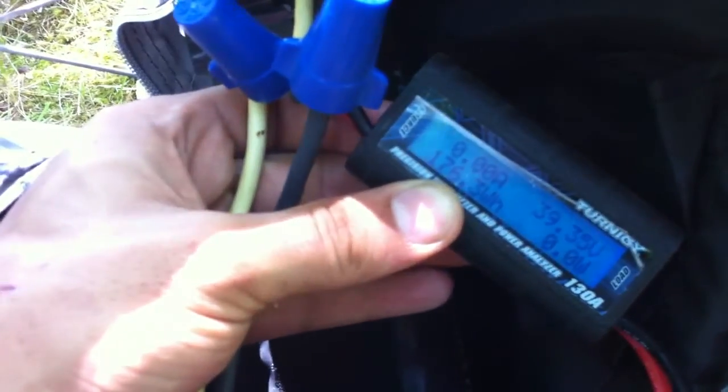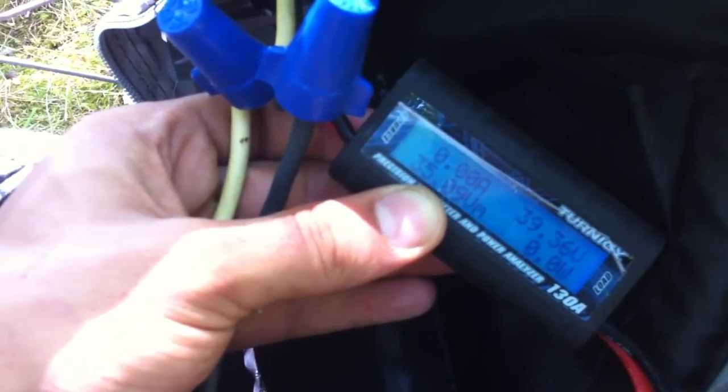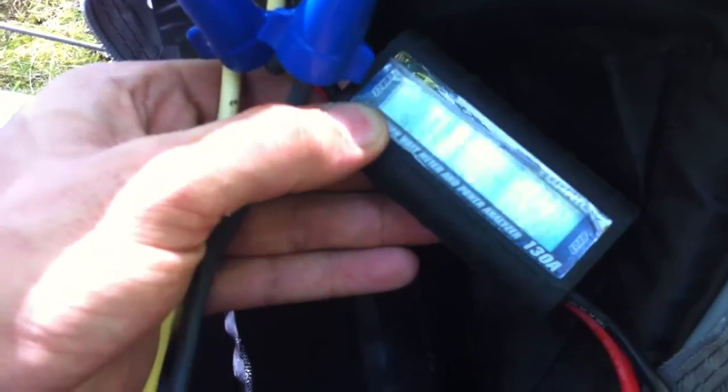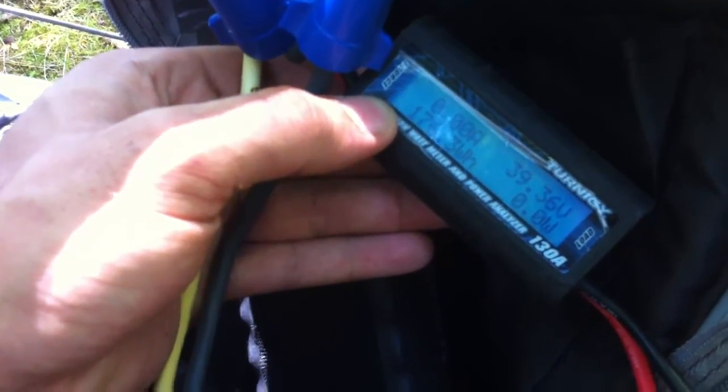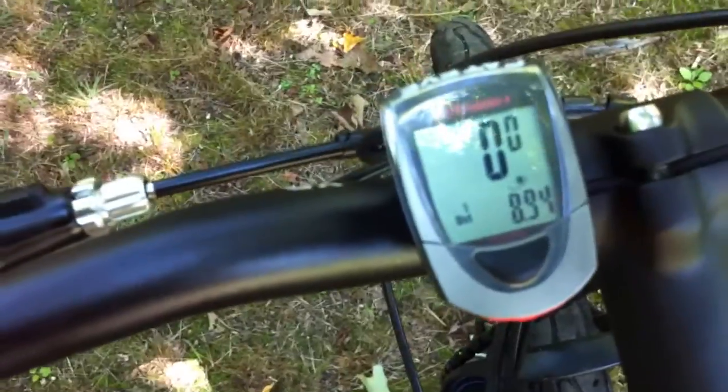The voltage sag on a really big hill right off the start of the trip put me down to 35.09 volts, which is a little bad. It means these cells aren't really liking the 20 amp draw and there are a ton of cells in here — they're pretty heavy to haul around. Max speed is 34 miles per hour and I'm just about 9 miles in right now.